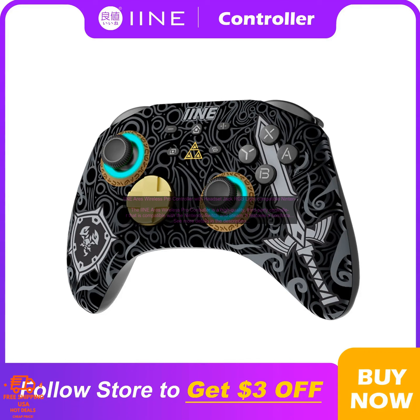The iine Aries Wireless Pro Controller features a headset jack, RGB light, and is compatible with Nintendo Switch and Steam. It is a high quality third-party controller that features a comfortable design and responsive controls.